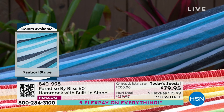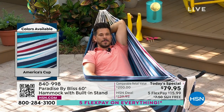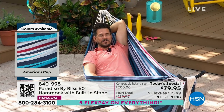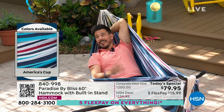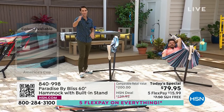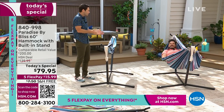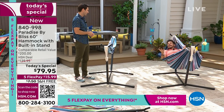And then one more — our outdoor expert here at HSN, Bobby Milliken, is relaxing, falling asleep over here in his America's Cup red, white, and blue. Bobby, what a Today's Special — this morning has been an absolute blast. Everyone online is talking about how they can't wait to get this home. This is their new oasis for the summer.